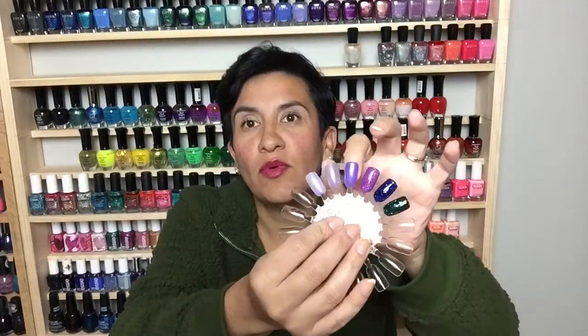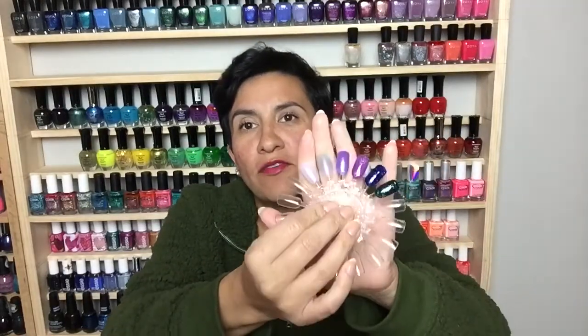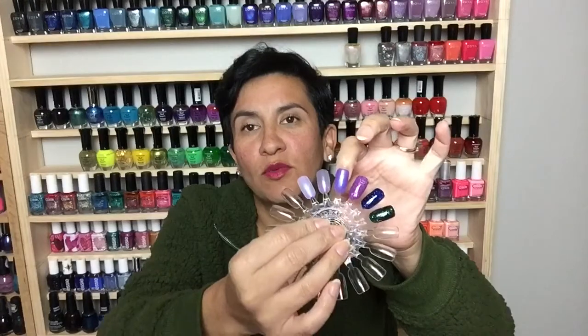Those are the two seashell finishes. SG015 is called an Ultra Wear Pro Gel — it's a really gorgeous purple with a beautiful sheen and shimmer to it. To me it does sort of remind me of the seashell effect but it's much more opaque.